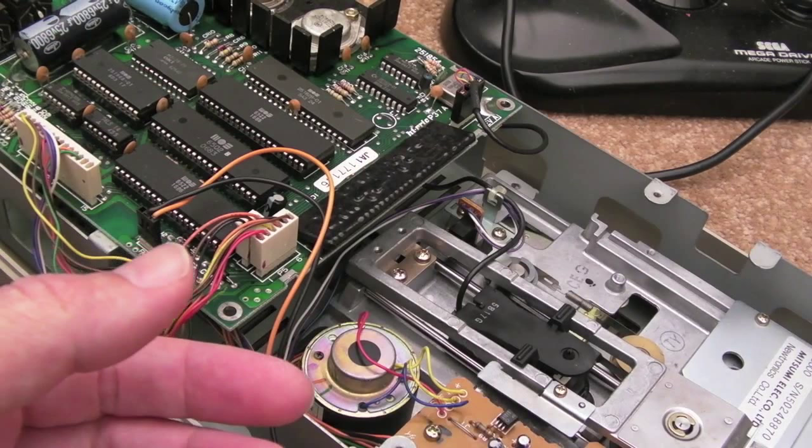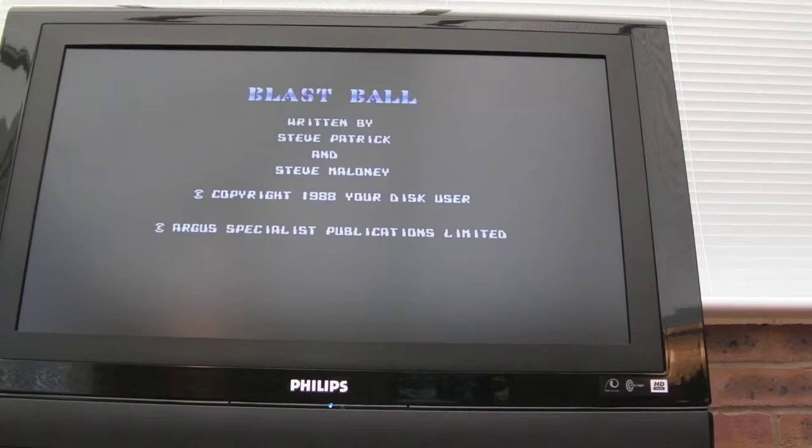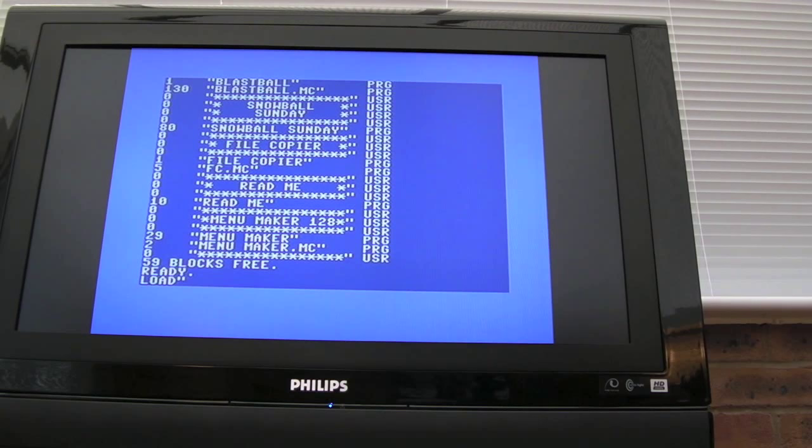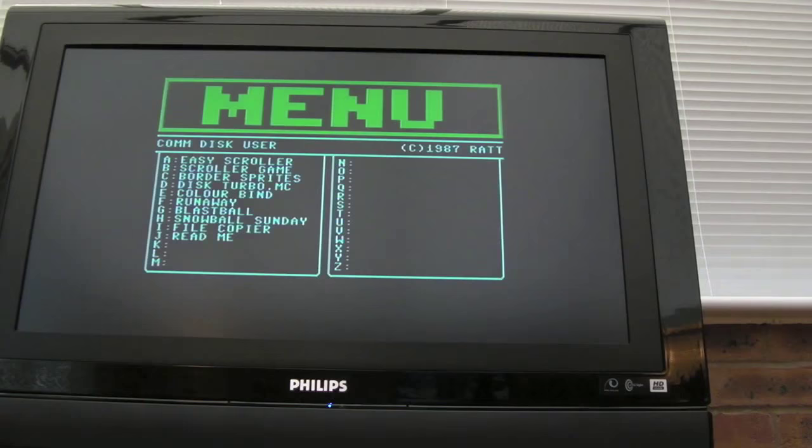If I flip it this way up and stick it in, I can load the directory and show you. I'll switch off and back on, fast load, do load directory — and that came back pretty quick. There's the directory of everything on that disc. Loading the first item, which I think is the menu from one of those free cover discs — you'll see it searches, loads, decompresses, and goes straight to the menu.